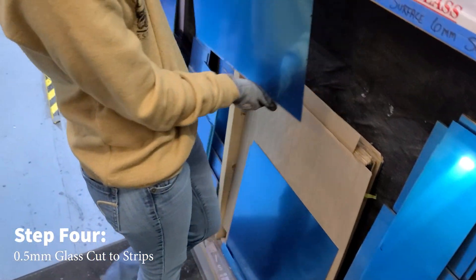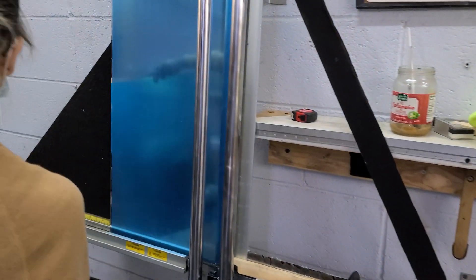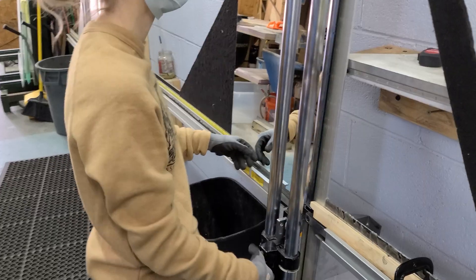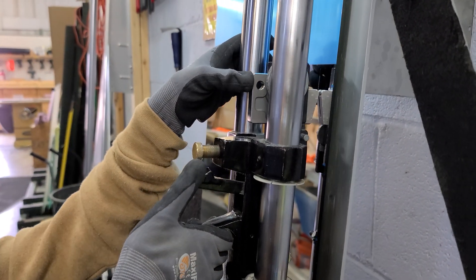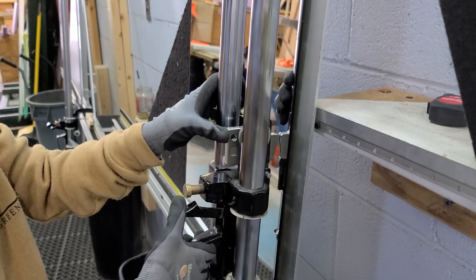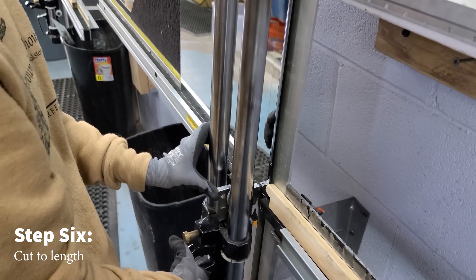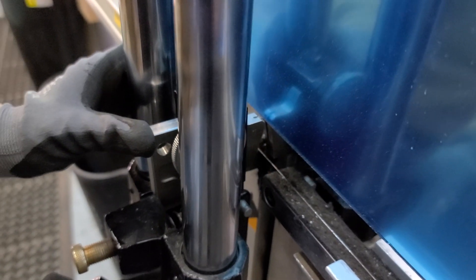Step four: once you have your measurement set, grab a sheet of the 0.5 millimeter first surface mirror. Our 0.5 millimeter first surface mirror sheet is 26 inches by 17 inches long. Make sure you cut on the standard mirror side. Normally we cut on the laminate, but for thin pieces of glass, cutting on the backside reduces mistakes. Step five: score the glass from top to bottom on the fletcher, applying a small amount of pressure. Step six: score strips of 1 inch by 17 inch from the sheet, then cut the strips to 10.5 inches. The overall size of each strip will be 1 inch by 10.5 inches.